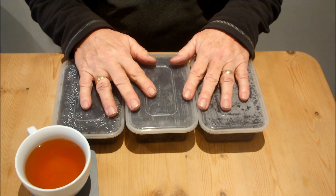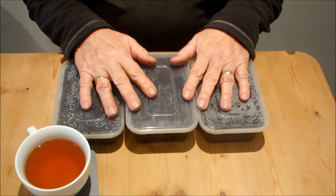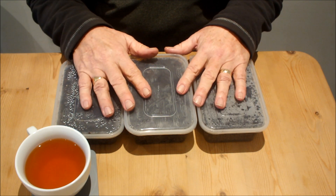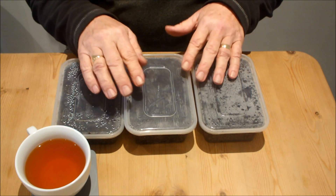My advice is don't look in the first week. If the packet says 14 to 21 days there's no point in looking every day — just go after a week. So I haven't actually had a look in here yet.